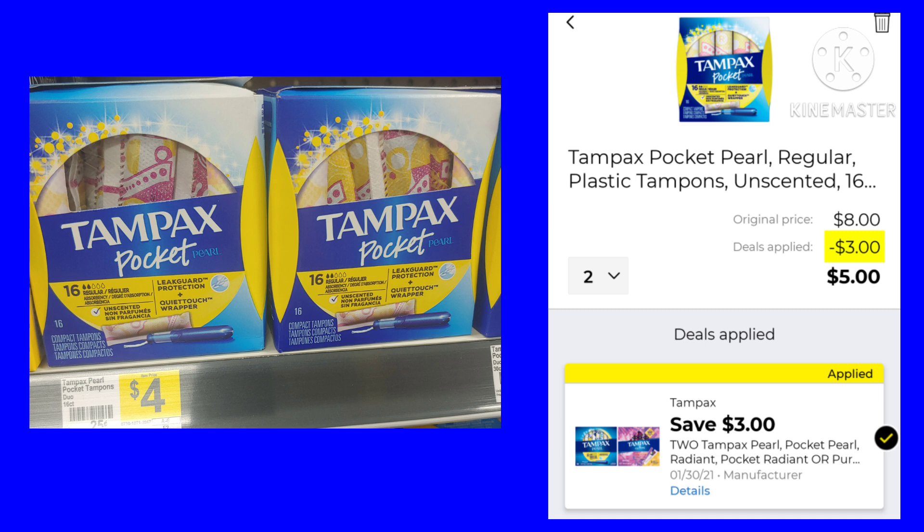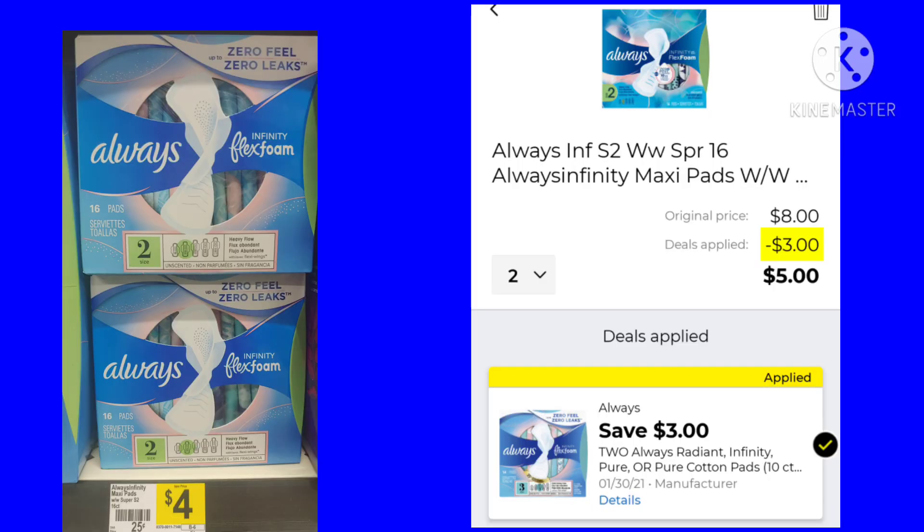For this deal, you want to pick up two of the Tampax Pockets. They are $4 a piece, and we have a $3 digital, making it just $5. There are other ones it will work on, so just pick the one you want and see if it matches your coupon. The Always Flex Foam Pads are $4 each — pick up two, making it $8. We have a $3 off, making your final cost just $5. There are other types you can get besides the one I scanned, so look around and choose which one you want.